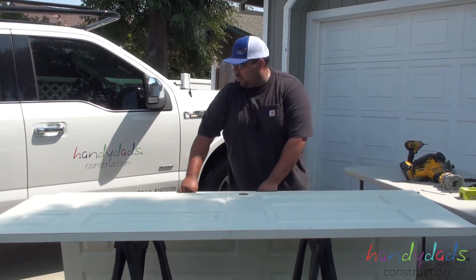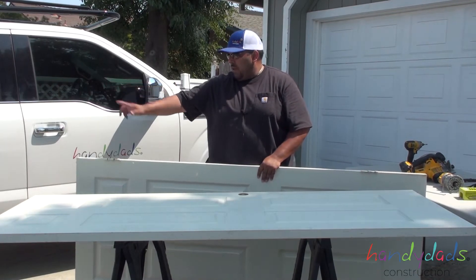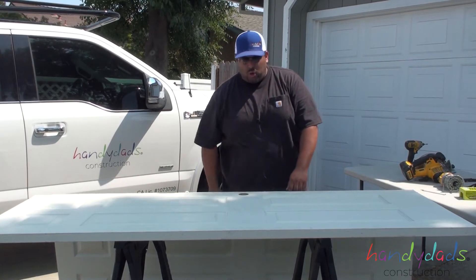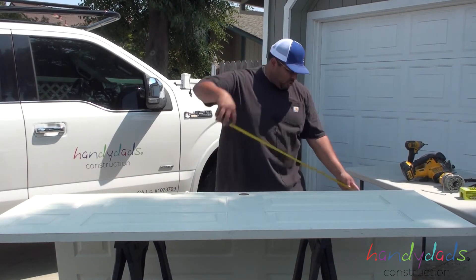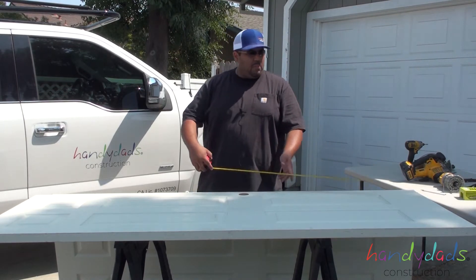I already pulled the old door off. All I did was pop off the pin and you've got the old door here. So now we have the new door. Make sure you measure the old door — this is a 30 by 80, so we got a 30 by 80 door.